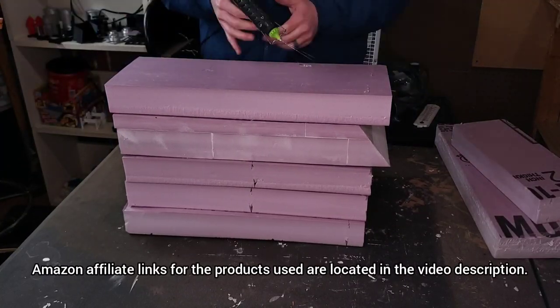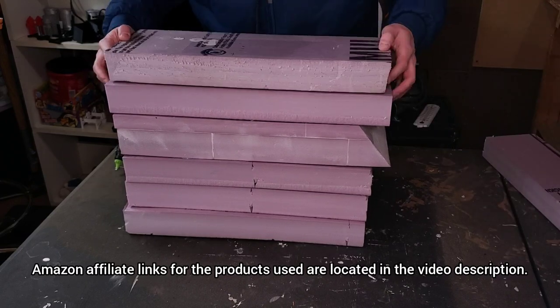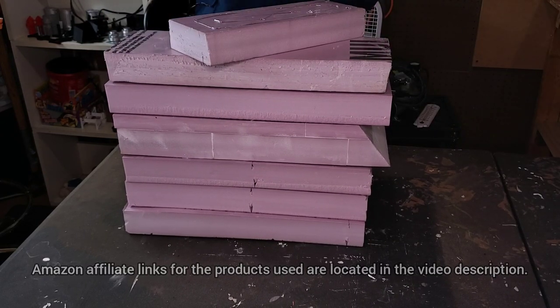I've been working on gluing layers of XPS foam on top of each other with low temperature hot glue. This is 2 inch foam that you can find at Home Depot.